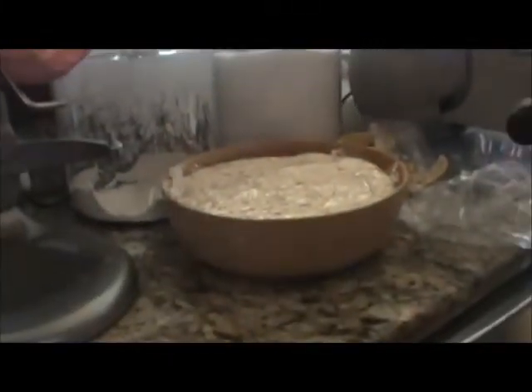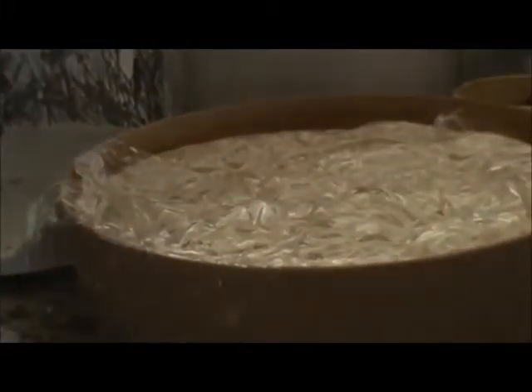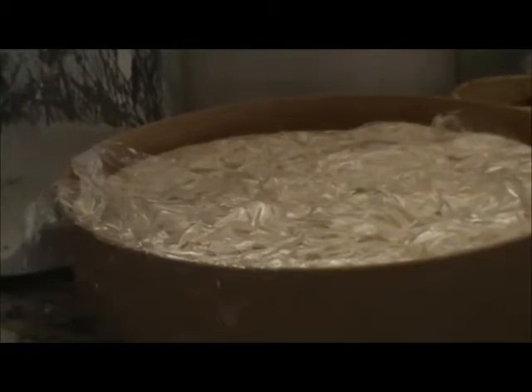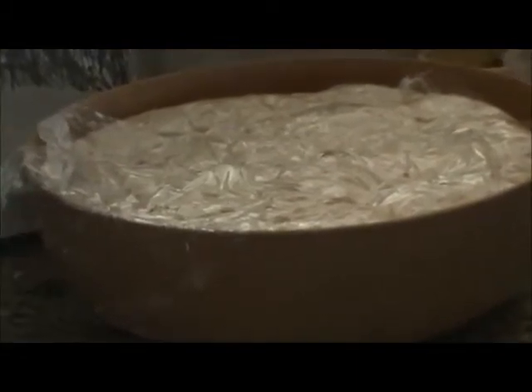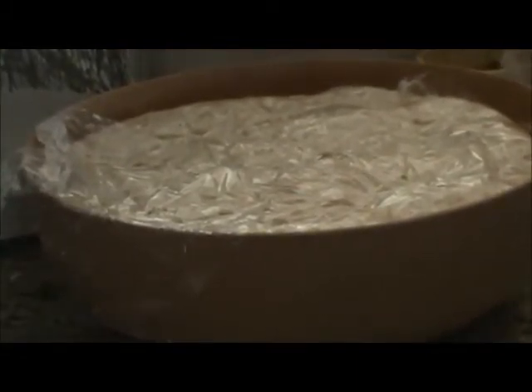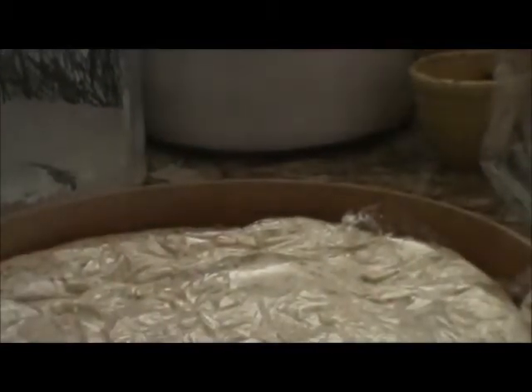And here we have our dough which has risen overnight. I'm happy to say that it did not escape the bowl. When I got up at eight this morning it was looking happy and nice and ready to go. It's now almost noon, so it's been rising for about 14 hours. It might've actually fallen a little bit since this morning. If we bring it closer and take the wrapping off, you'll see all our happy little bubbles.